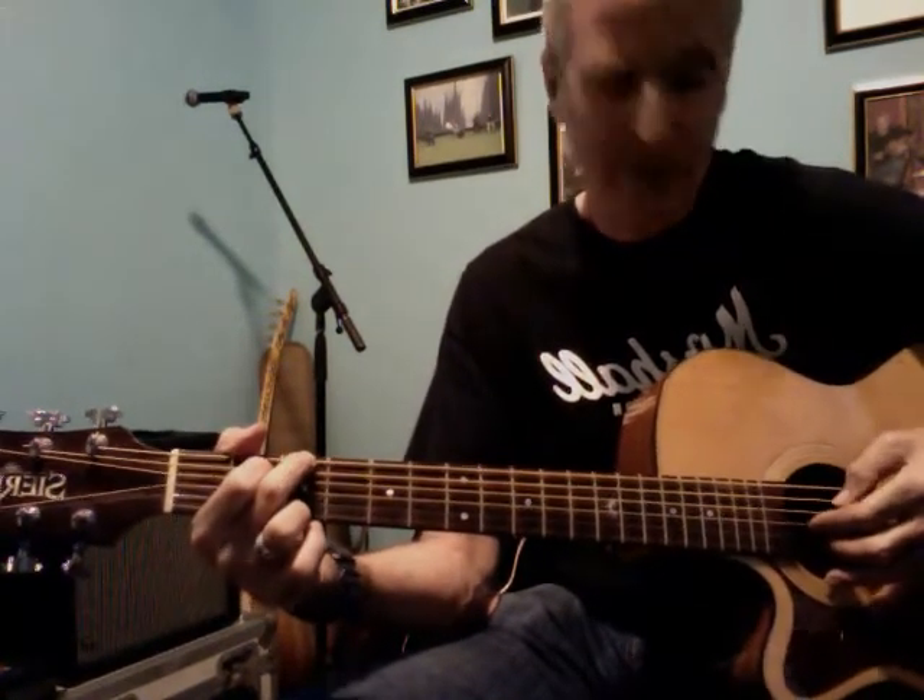Here's the whole chord progression: one and two and three and four and — going through G, E minor, C, and D.